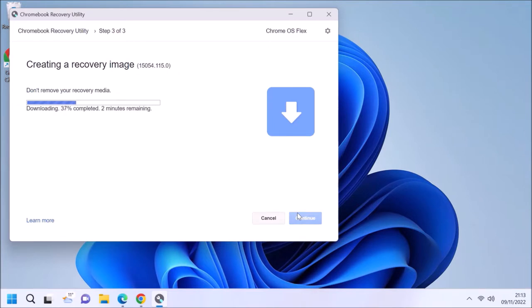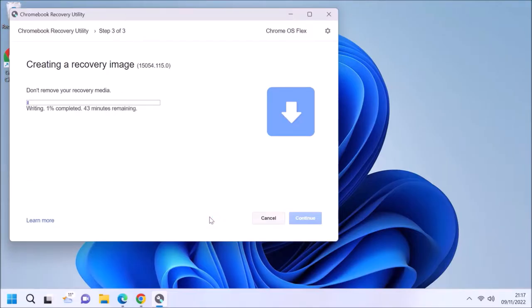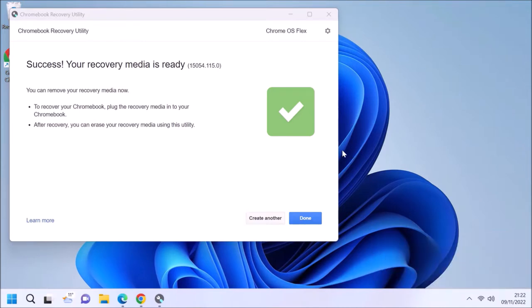After that, select your USB flash drive, then select Continue and accept the user account control prompt. It should format your USB flash drive to create a bootable USB. Personally I would rather they just provided an ISO so you could use a utility like Rufus. Once finished it will say your recovery media is ready and you can select Done.